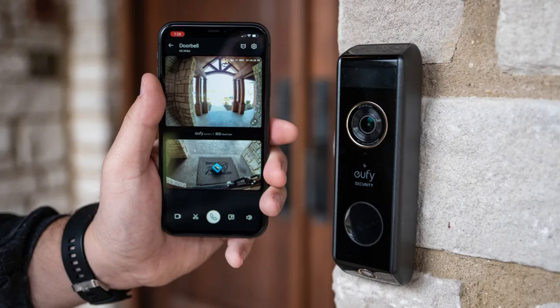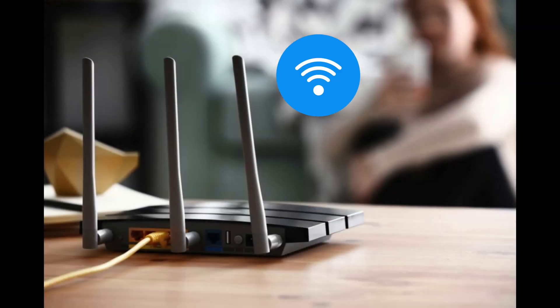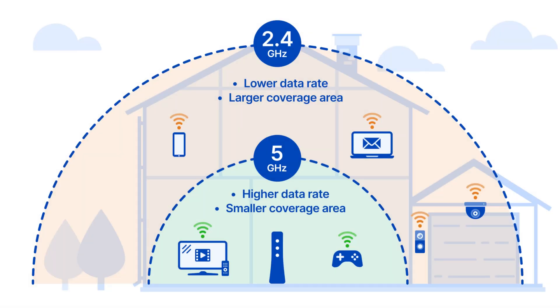Start by checking your Wi-Fi network. Ensure that your Wi-Fi is working and that your doorbell is within range. If other devices are having trouble, the issue might be on your network.